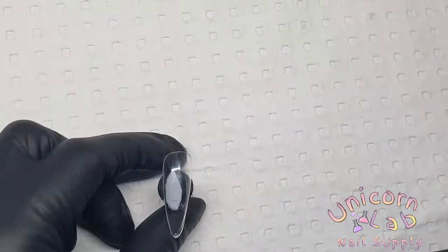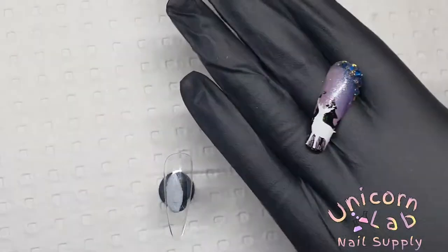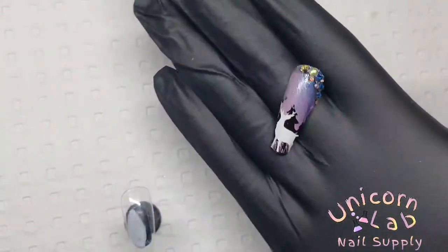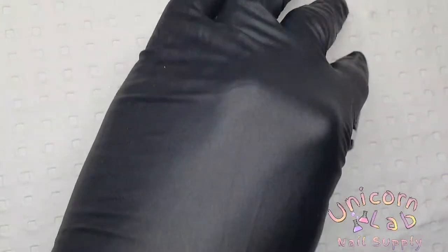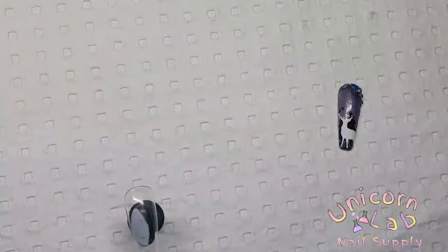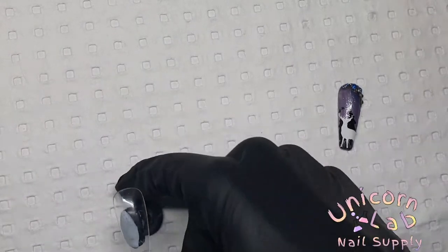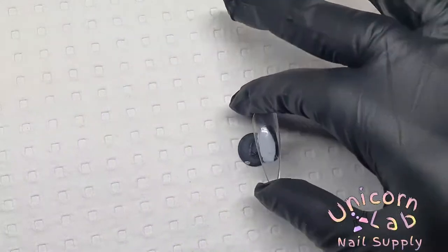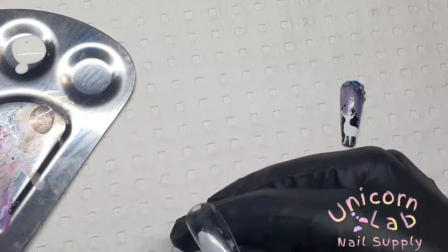Hey guys, welcome back to this week's tutorial. This week I thought I would show you another design with some decals. These are the new stag decals we have — I have them in a matte white and a matte black. I thought I'd show you another decal application, how to mix some of our loose pigments as well as some Swarovskis. So before we start, I thought I would show you how I did my background.